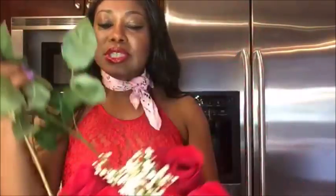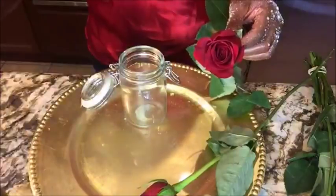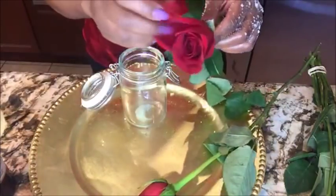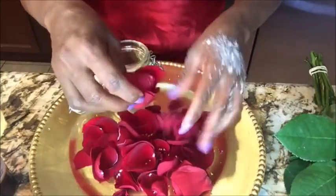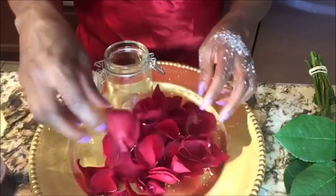For the rose oil, we need some rose stems — I'm using two rose stems. We'll also need a glass jar and some oils. I have two here: this is one, this is two, and this is coconut oil. We're going to use the petals of the roses.